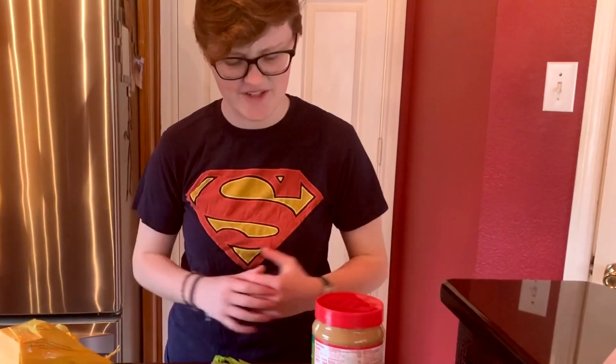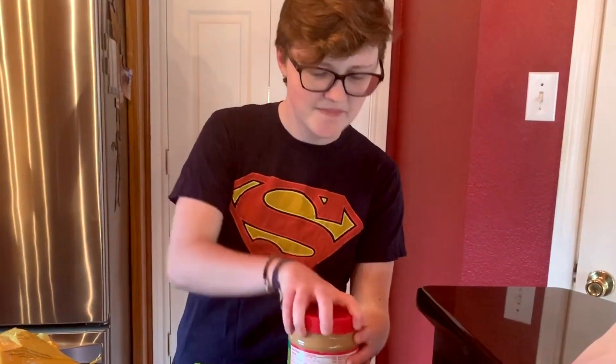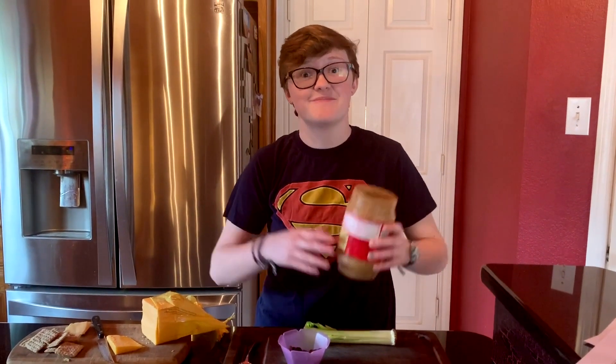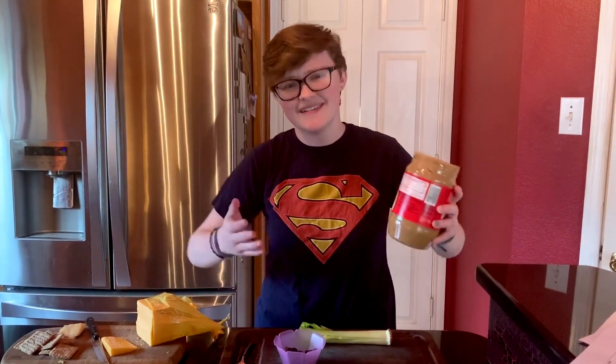Over here we have what I call ants on a log — one of my favorite treats. So what you're going to do is open your peanut butter first. I personally am using creamy peanut butter, but I also like chunky peanut butter. It's whatever you like.